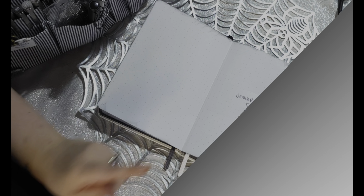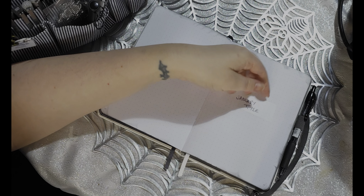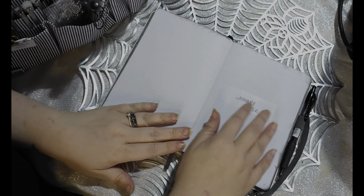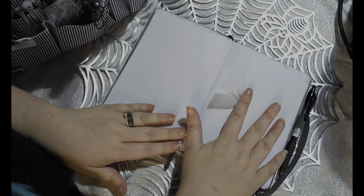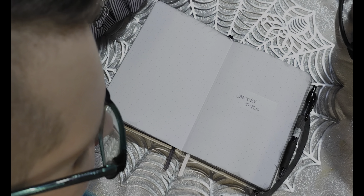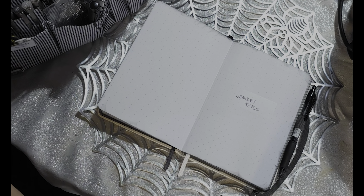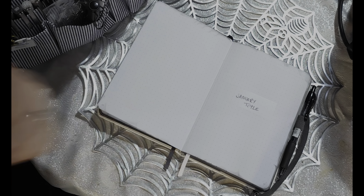So I have a January title page. I wrote it on a clear sticky note and stuck it there to remind me that that's where January started. And then I just never did a title page, but I kind of like it being just like that.